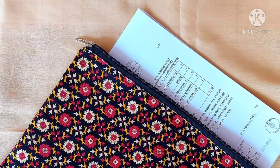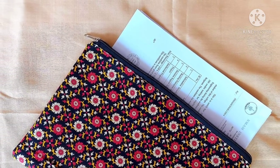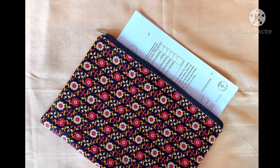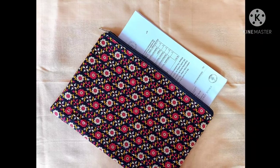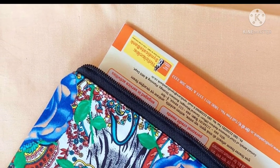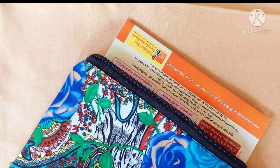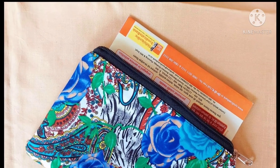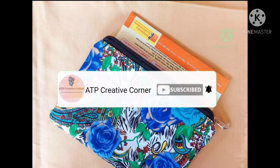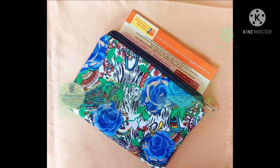Hello everyone, welcome back to ATP Creative Corner. In today's video I am going to show you guys how you can make fabric folders in two different methods. The main advantage of these fabric folders is that you can make them any size you want and they are going to last you for a long time. Before we begin, please hit that subscribe button if you aren't subscribed already. Now let's get started.